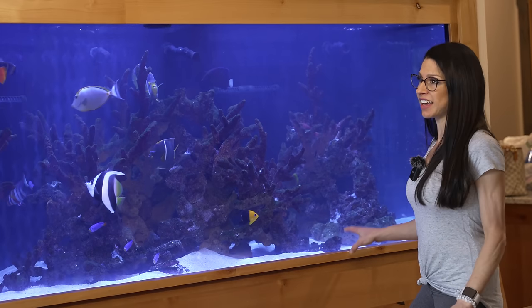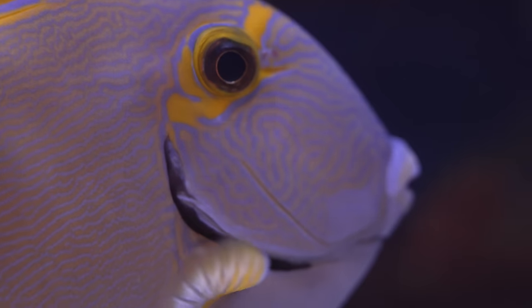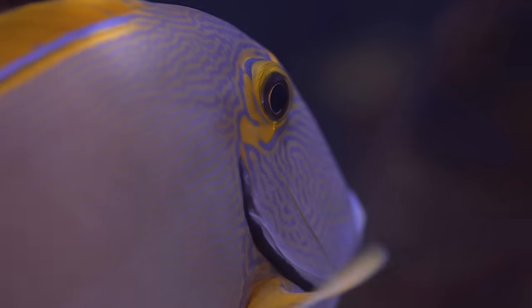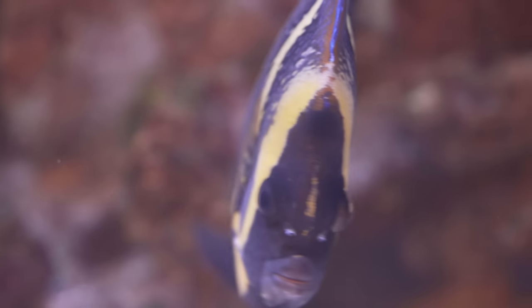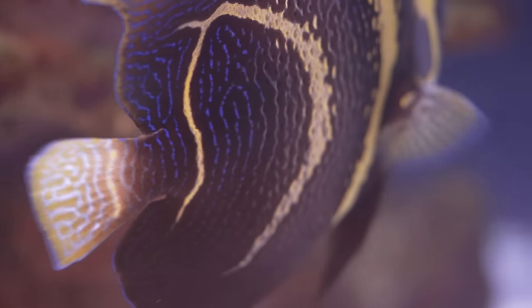I can't take that risk — I'm not going to expose all these animals. If you do it right the first time, I mean, things happen, but if you take all the right measures you end up with a beautiful collection that you have for many, many years.